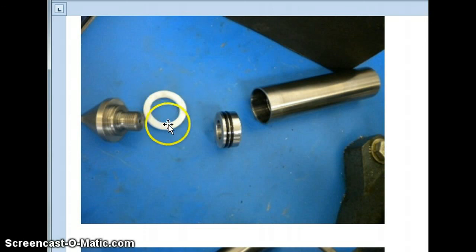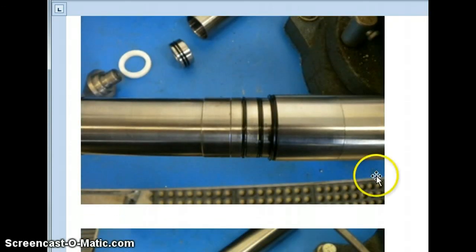Here is the pore pressure element separate from the tip. And a closer shot of the O-rings under the sleeve. Again, this is an extra.